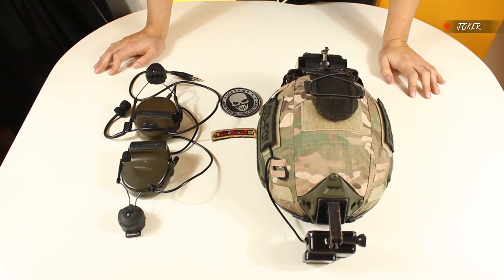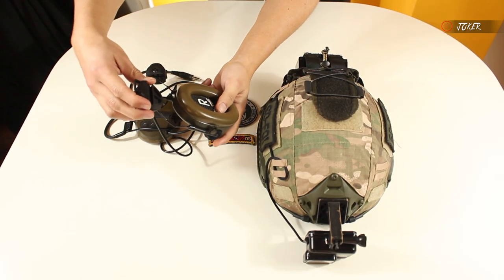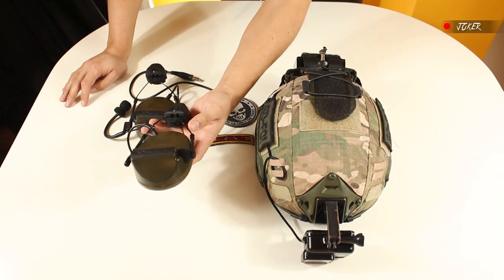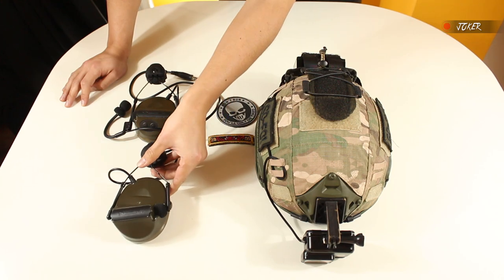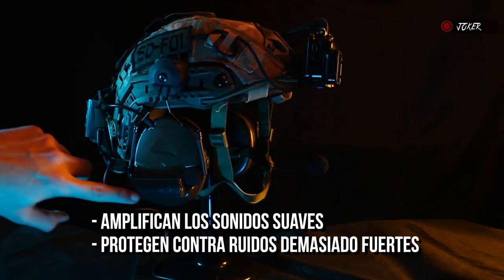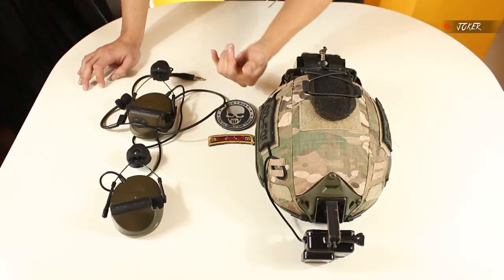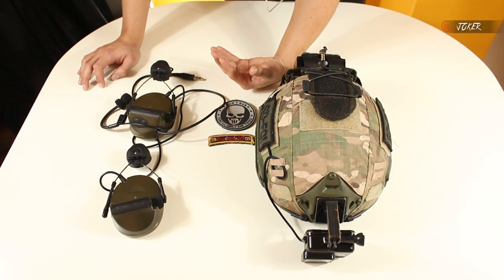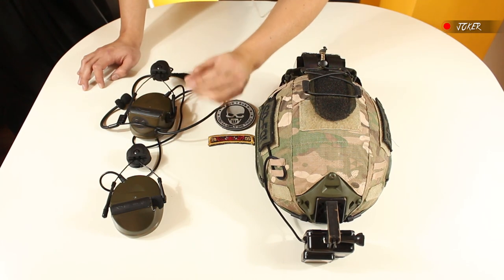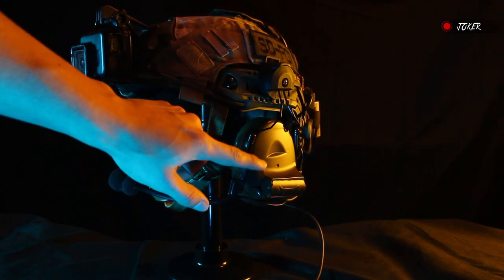Now for the communication system: I decided to get Z-Tac Comtac 2 headsets. I got them with rail mounts for the helmet — some people use them with a headband but I find the rail mounts more comfortable. I'll make a specific video about them later. I compared them a lot with the Y-Armor, but chose the Z-Tac because reviews said Z-Tac does a better job with sound. Since you buy this accessory to communicate, audio quality is a primary consideration. Where the Z-Tac falls short is the cabling — it's not very resistant and you need to be careful with it. The Y-Armor's cabling is much better.